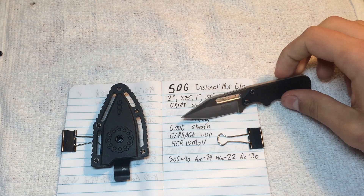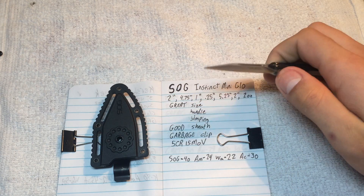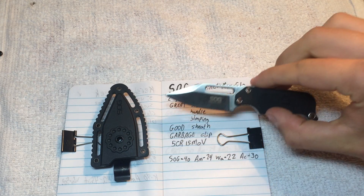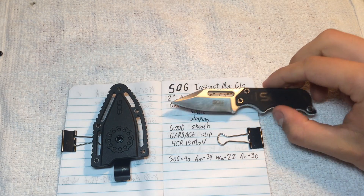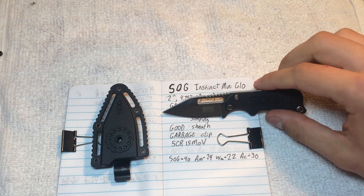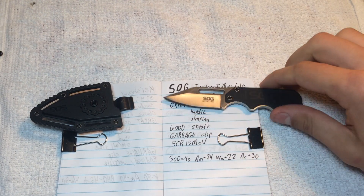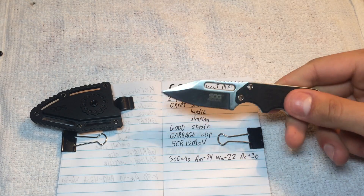This is a blade of 5Cr15MoV steel, which makes it pretty crap, but it is so small that I don't actually care all that much about what steel it is. SOG lists this online for $40. For the size of it and for my issues with it, that feels high. Amazon has it for $24, Walmart for $22 — I see these there all the time. I got this from Academy for $30.